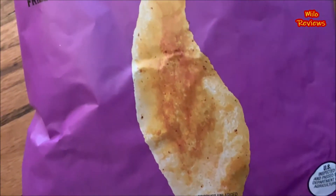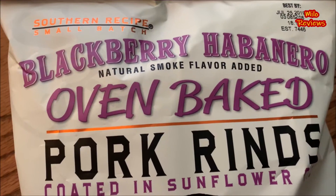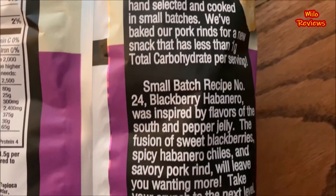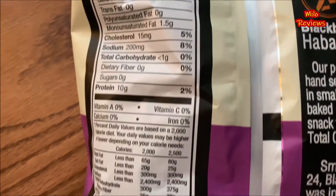What do we got today? Something that I found at Target. This is from a company called Southern Recipes Small Batch. This is the Blackberry Habanero Oven Baked Pork Rinds. 70 calories times 7. Total fat 3 grams times 7. Zero trans fat. Total carbohydrates less than 1 gram times 7. 15 milligrams of cholesterol times 7. 200 milligrams of sodium times 7. 10 grams of protein times 7. Gluten free, recipe number 24.